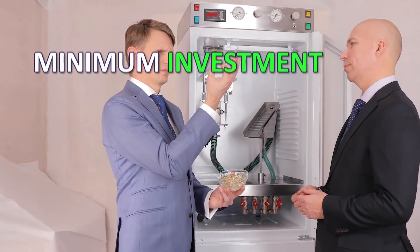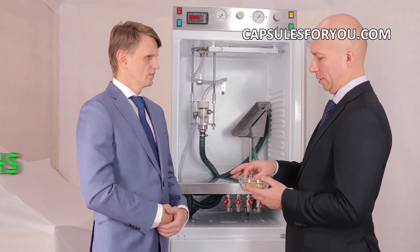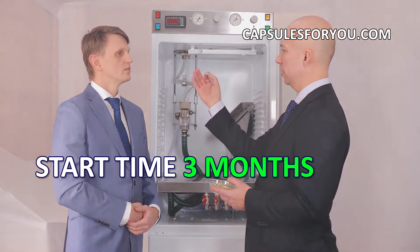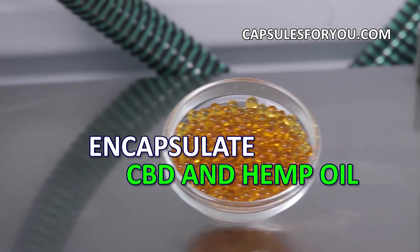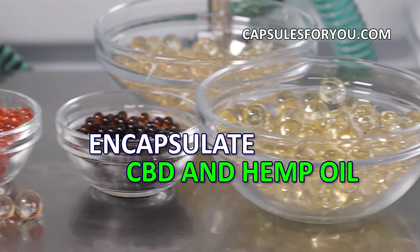The specialists of our company will give you a detailed description of our equipment features, make recommendations on preparation of your premises, help with finding raw materials, adjust the equipment and train you to work on it.